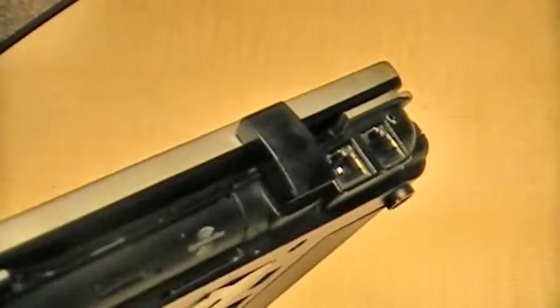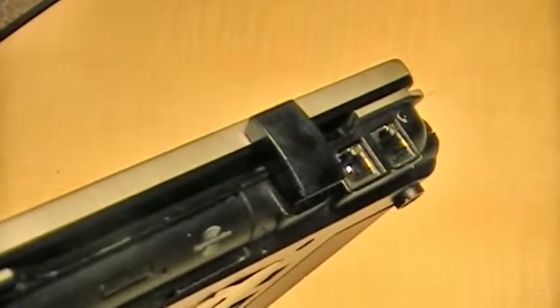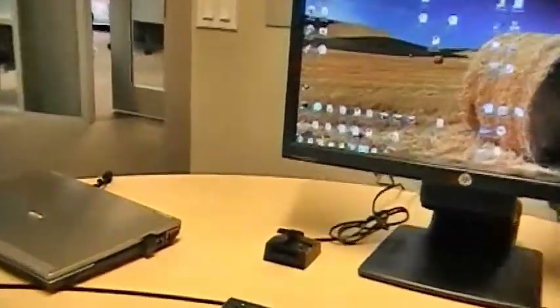A small, unobtrusive USB transmitter can be added to your Windows or Mac-based computer to wirelessly connect to a monitor or docking station. Allerion's Ultra Wideband Technology, or UWB for short,